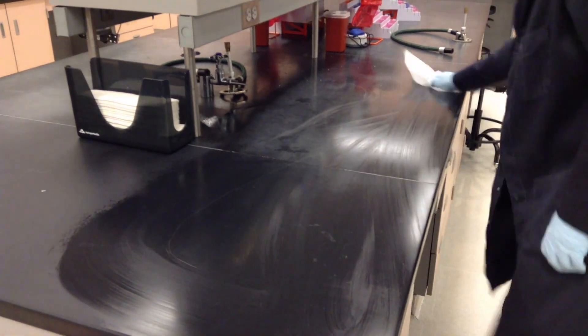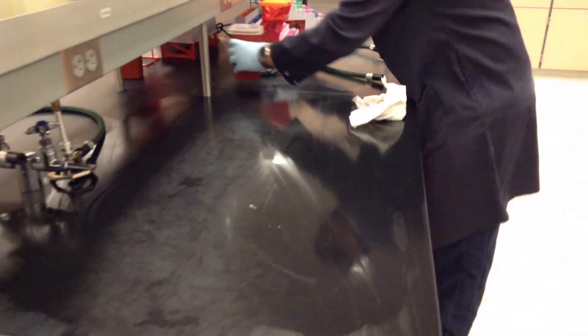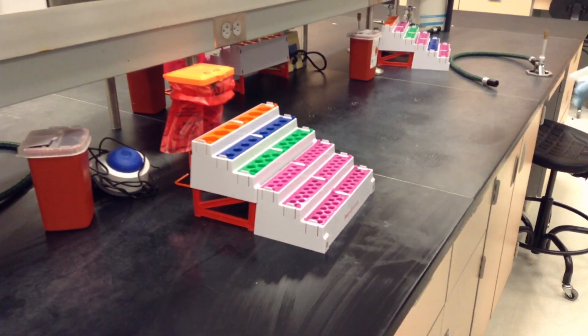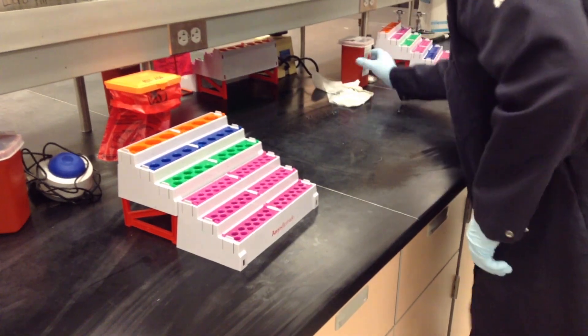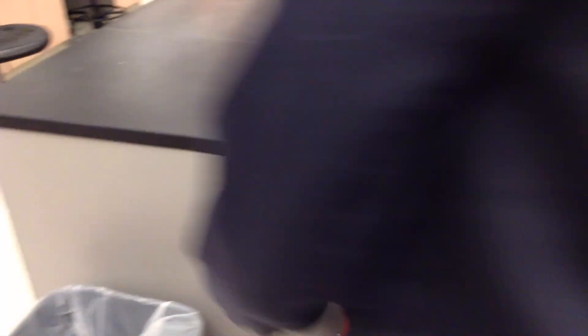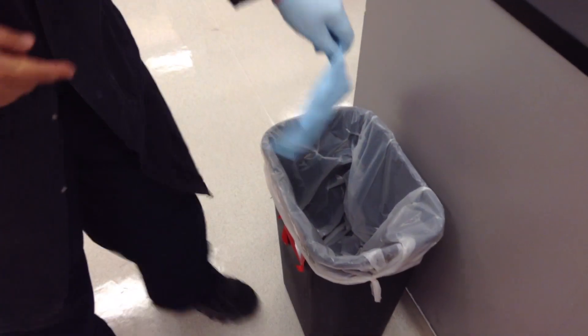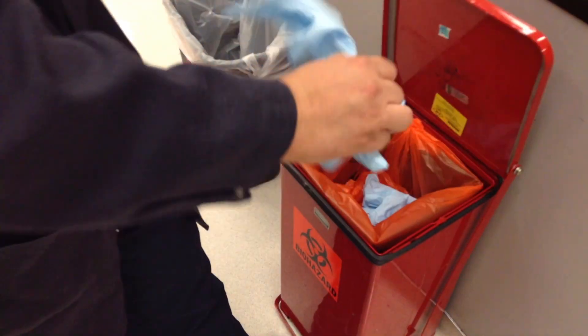Start at one end of the bench and thoroughly wipe down the bench. Make sure to also wipe down the area underneath the top shelf and make your way to the other end of your half of the bench. Remove any equipment in your way as necessary to thoroughly clean your bench top. Once done, throw away the paper towels in the regular trash bin and your gloves in the red biohazard container.